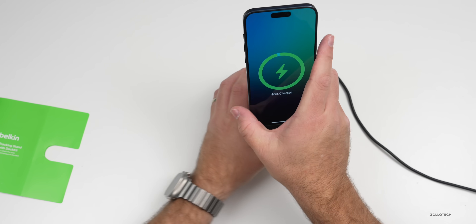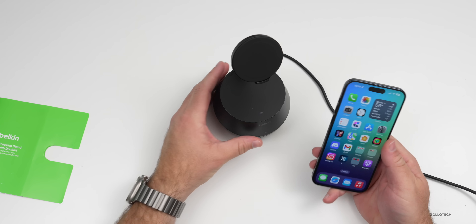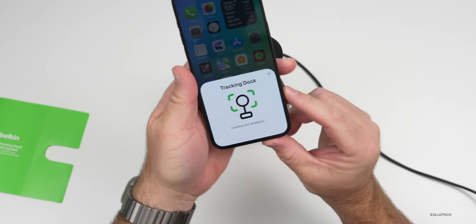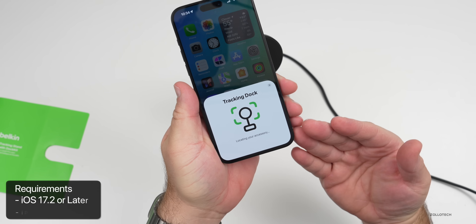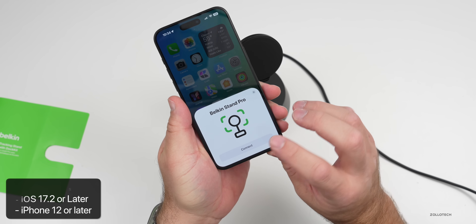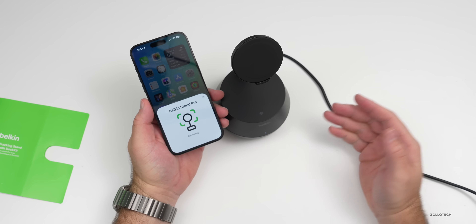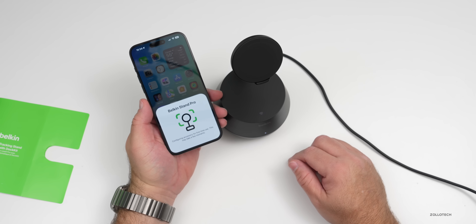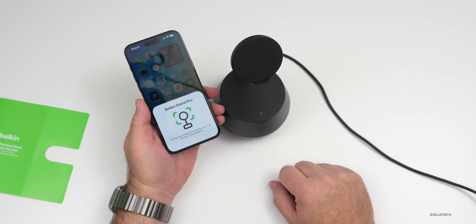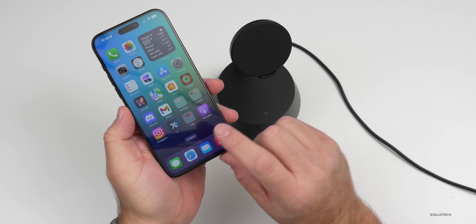If we place it on here it starts charging — you can see that right away. Now that we have the light on let's go ahead and pair this, as it works differently. You don't need a separate app or anything like that. We should be able to use NFC and you'll see it pairs right away. It actually needs an iPhone 12 or later since it utilizes MagSafe, and also needs iOS 17.2 or later. We'll tap Connect and that should be just about it. It says 'configuring accessory for first time use, this may take a few moments.' It's completed — we'll tap Done.